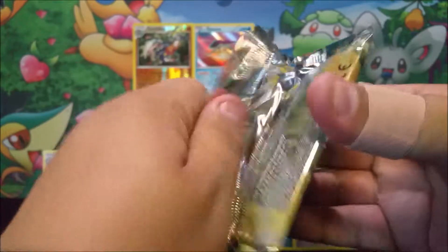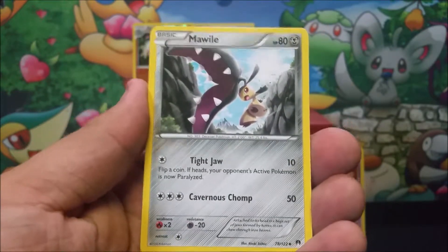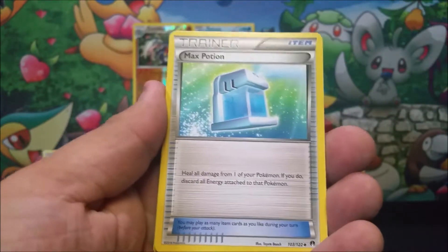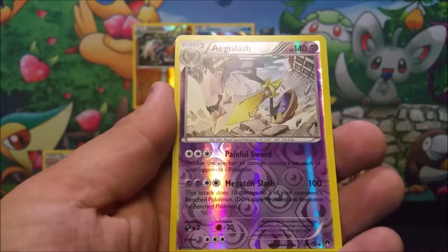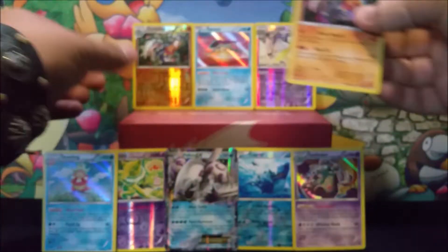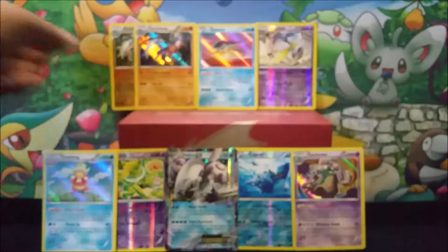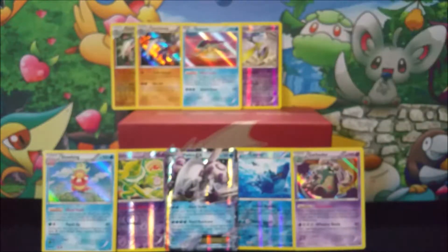Got another Gyarados pack right here. See if we can do some more awesome pulls. I need a Gyarados card from here — it's very strange that the only Gyarados card I have from Breakpoint is the Secret Rare one, and I have none of the other EXs. So I'm looking very forward to getting a Gyarados EX. Mawile, Fighting Fury Belt, a Max Potion, Phantump, Glameow, Gible, Chikorita, a reverse holo AZ slash, followed up with a Garchomp holo. Nice — look at that, I'm on the board again.